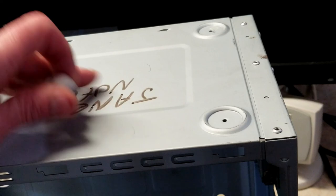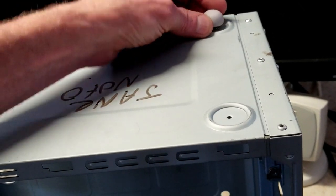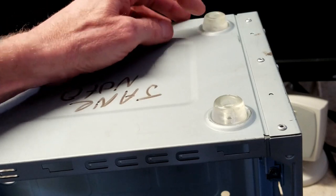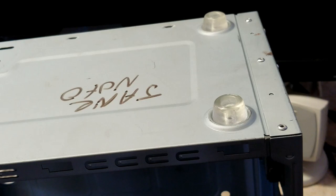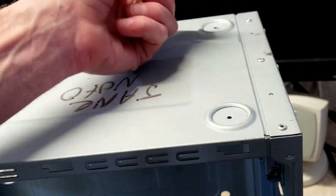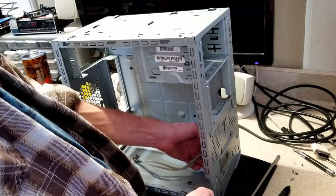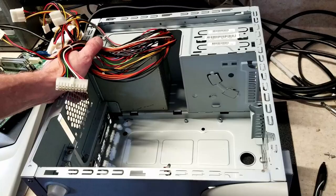Besides someone having a name written on the bottom, it only has one foot left on the case — the other is gone. But I found some replacements that fit perfectly; I just need to glue them on. The rear of the case needs a little something, and the front panel has molded plastic feet. I'm going to use these replacement feet for the rear.